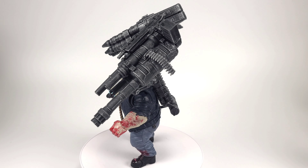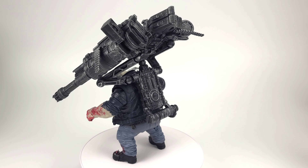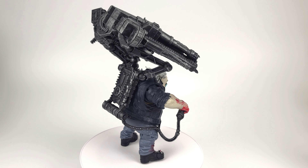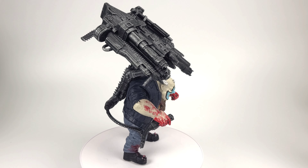Today we're going to be taking a look at The Clown, the newest release from McFarlane Toys — The Bloody Clown. This one is going to be a doozy. Let's get into it.